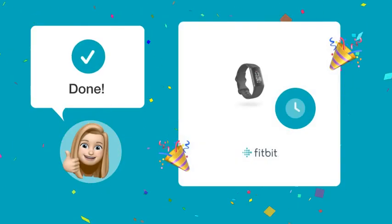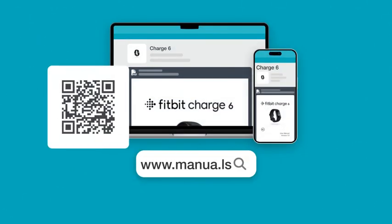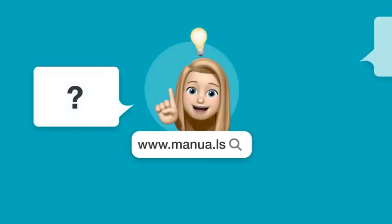Follow these steps and you will easily adjust the time zone on your Fitbit Charge 6 from GMT to GMT+10. Still need help? Visit our website for the complete manual. There you will also find questions and answers from other Fitbit users.